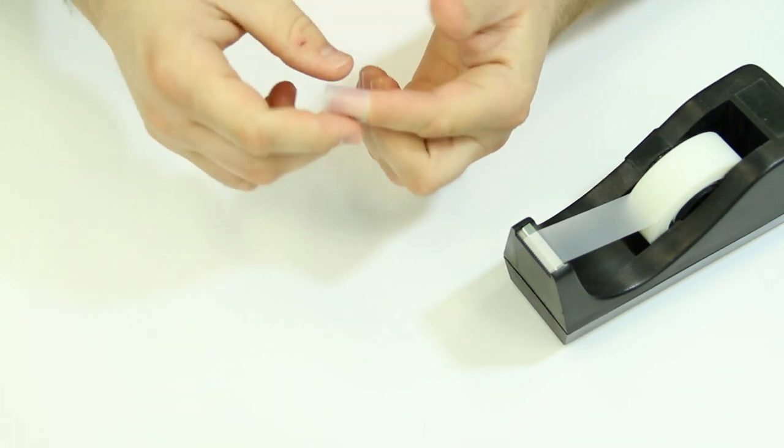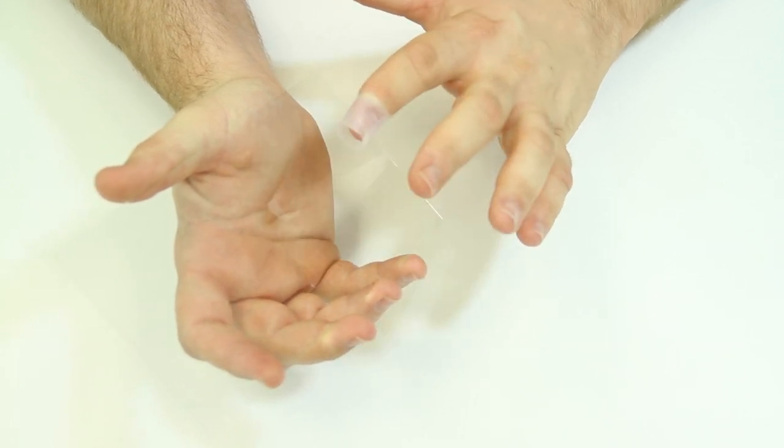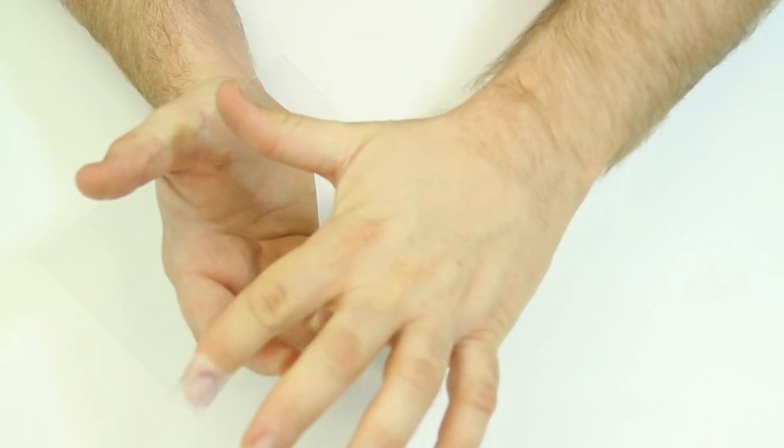If dust or lint happens to land on the adhesive part of the screen armor or the Switch screen, you can take a piece of office tape and wrap it around your finger and gently tap the area to remove it. Do not wipe or rub the tape across the adhesive part of the screen armor, as this may cause smearing and smudging.